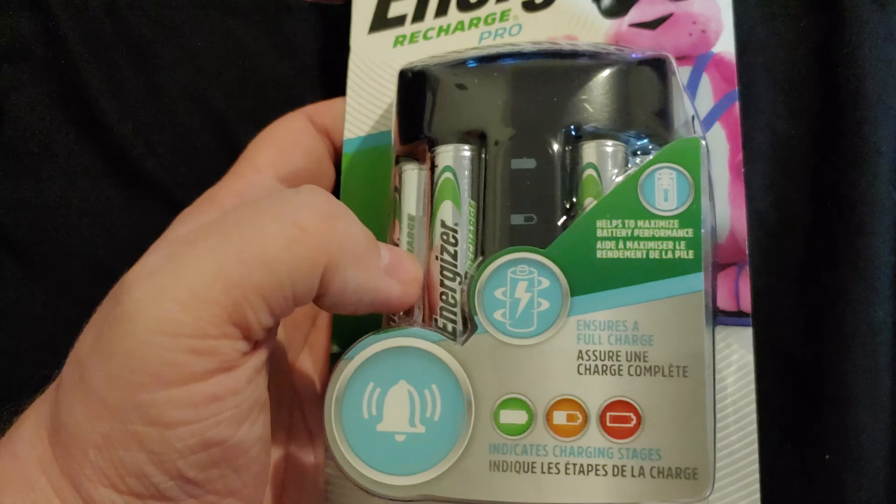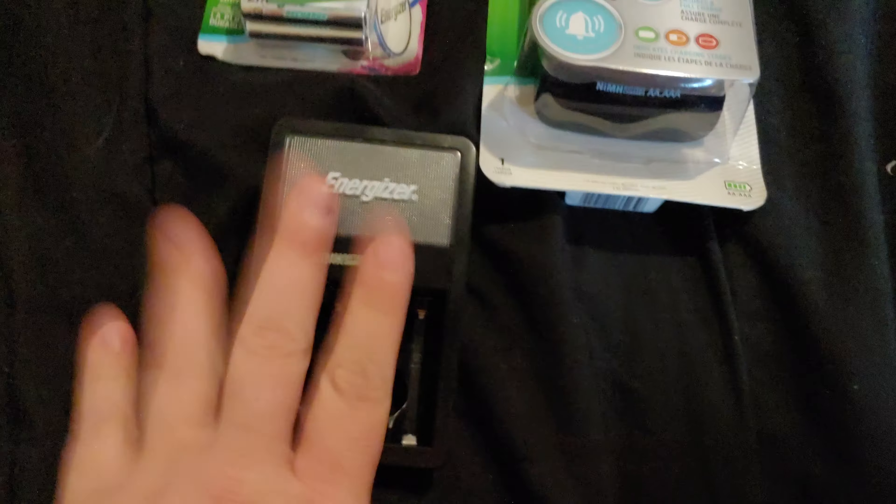I thought this one would have been quicker. This does have other options that that one doesn't though. It has three lights — you can see down here. Green when it's charged, red means it's not charging or not taking a charge. It will also make a noise if you put a battery in and the battery is no good — it'll make some kind of beeping noise, as you can see from there.